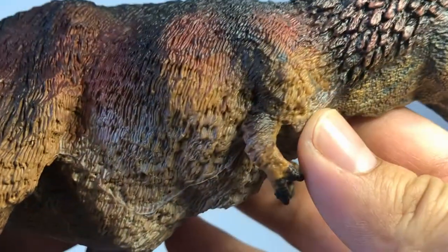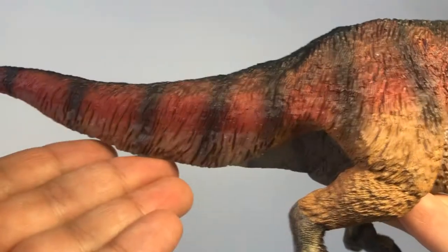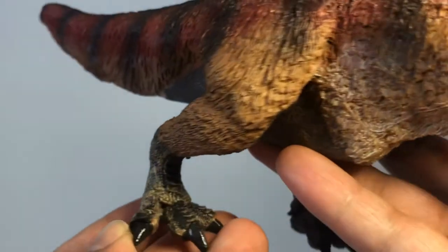On the other side you can see the detail is really great and the paint job is just as good. The back of the leg looks really good as well — again the detail on it is really nice.